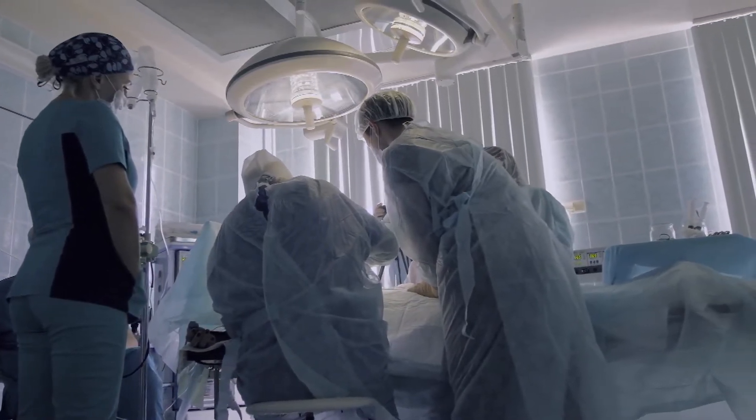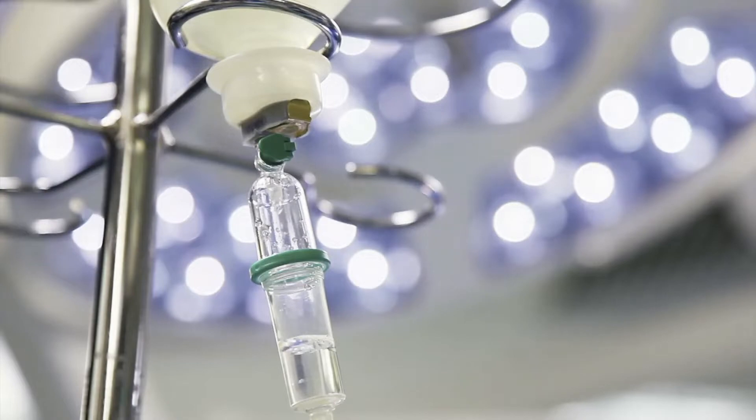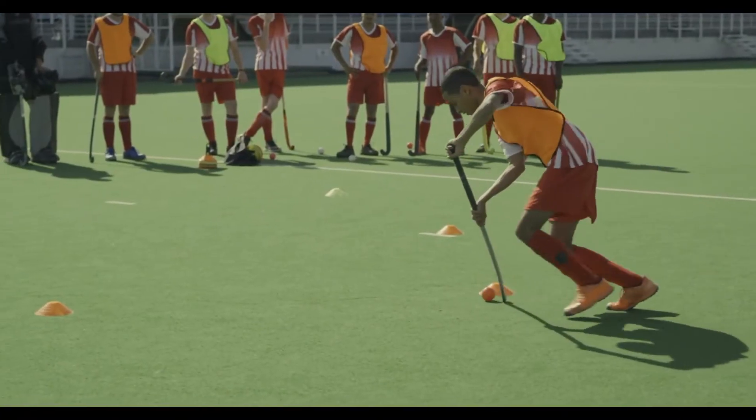An innovative procedure can help people prevent long-term damage from arthritis and other conditions to the hips, and it's especially helpful for young athletes who are on the road to developing arthritis.